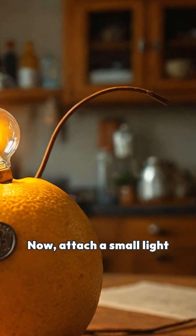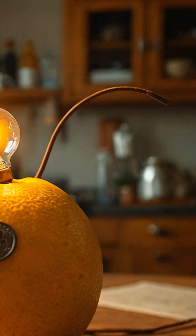Now, attach a small light bulb with wires. The lemon acts like a battery, creating just enough electricity to power the bulb.